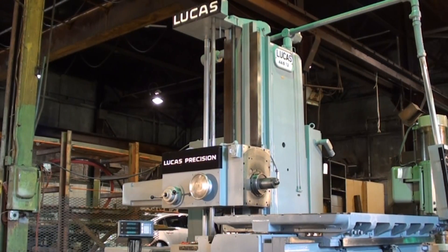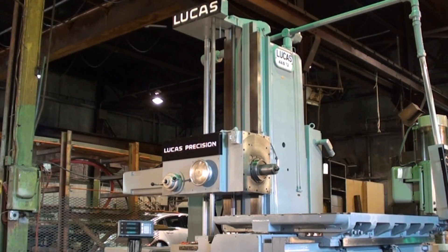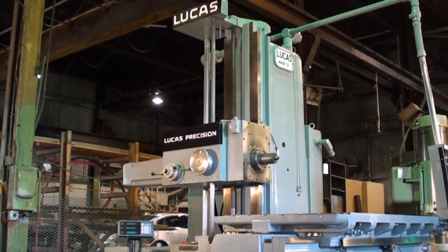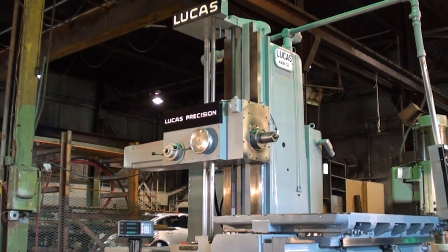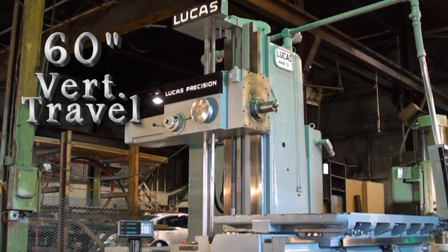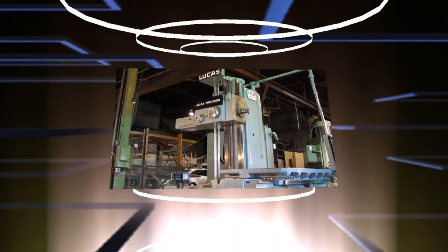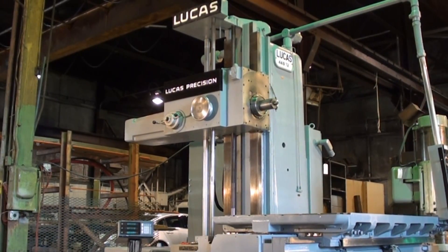Right now we're showing the headstock elevating and we'll show the headstock moving to rapid traverse. There's 60 inches of vertical travel of the headstock on this machine, which is very nice. Showing the readout working as well.